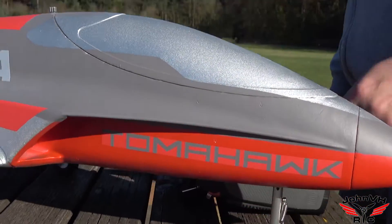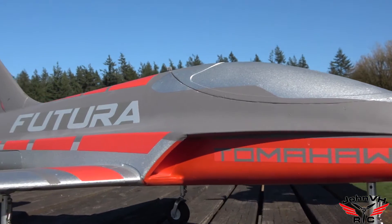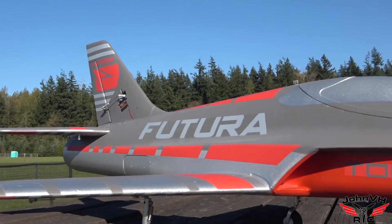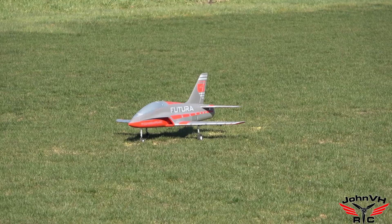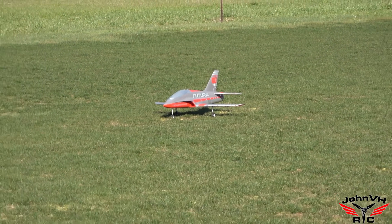So one last check, everything's going the right way. Looks good, let's find out. Alright guys, here we go. I've got her pointed into the wind, gyro's off. We'll get it up there and flick it on and let's see how she feels.